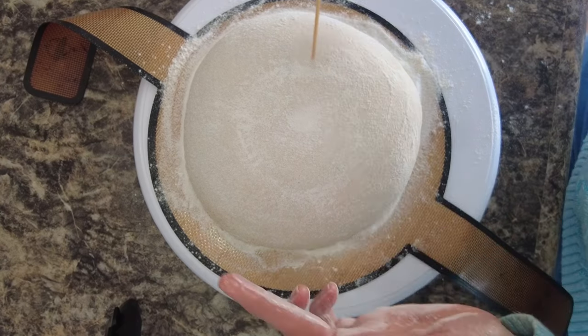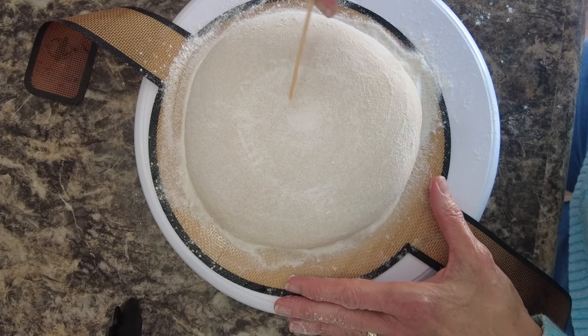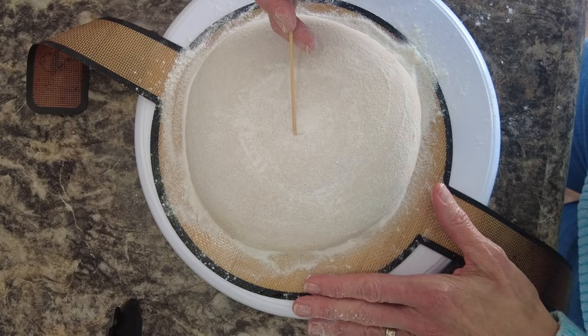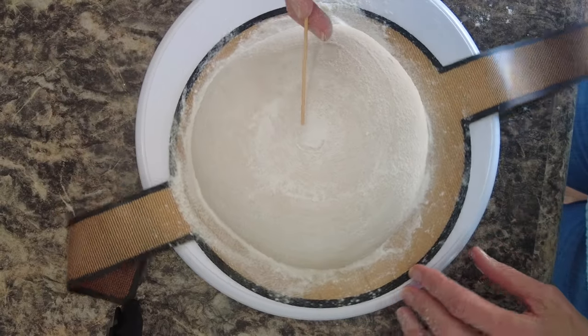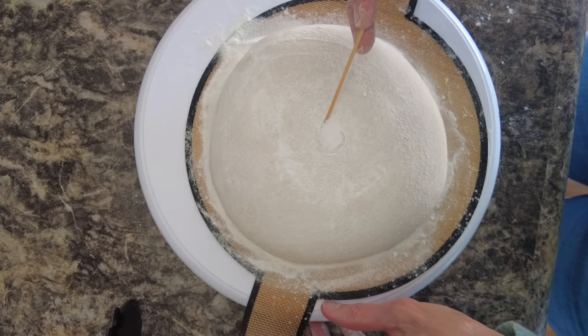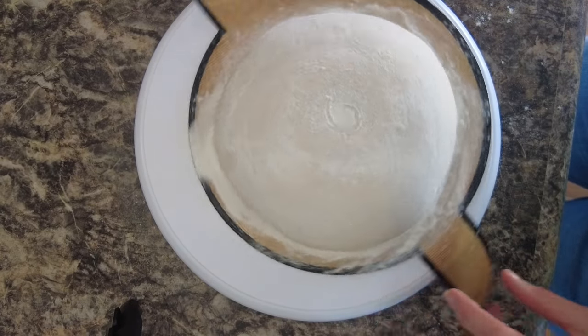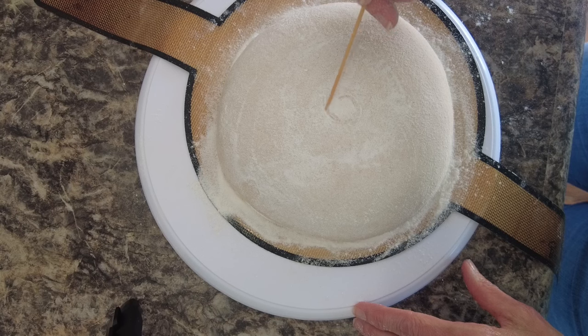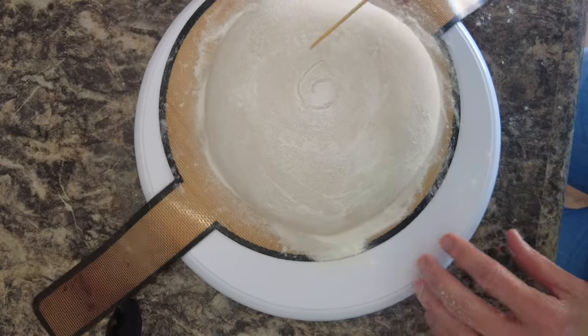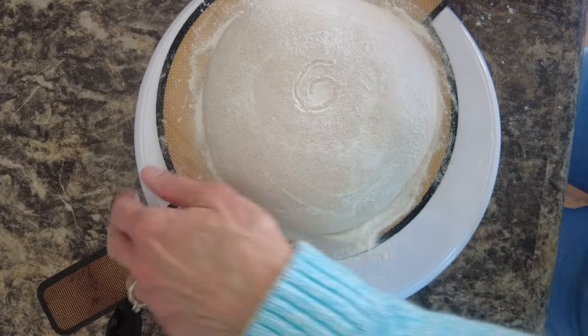This is just a plain wooden skewer and I'm going to make a swirly pattern with it going all the way around. This is one of those times that having a turntable is helpful. I'm not going to get my swirls too close together because I'm going to do something involving kitchen shears.